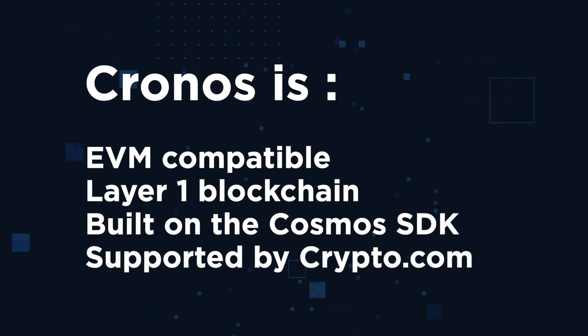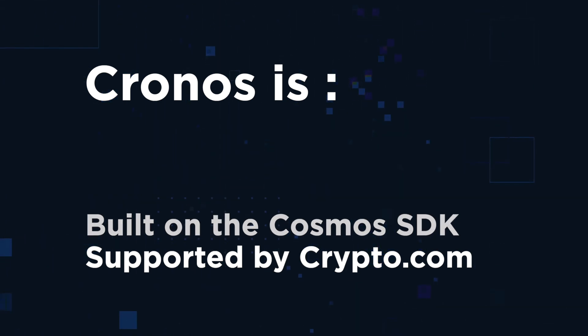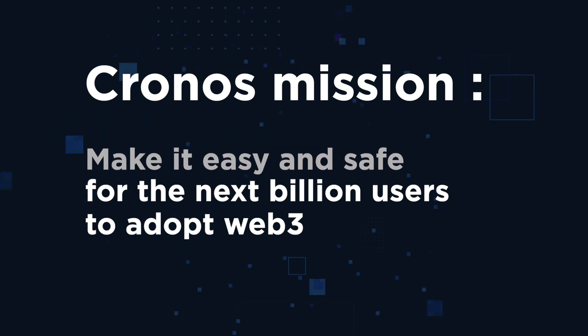Kronos is the first EVM-compatible layer 1 blockchain network built on the Cosmos SDK, supported by Crypto.com and more than 300 app developers and partners. The mission of Kronos is to make it easy and safe for the next billion crypto users to adopt Web3, with a focus on DeFi and GameFi.